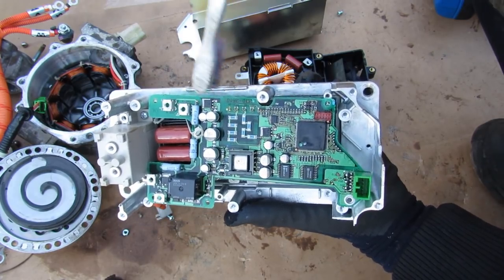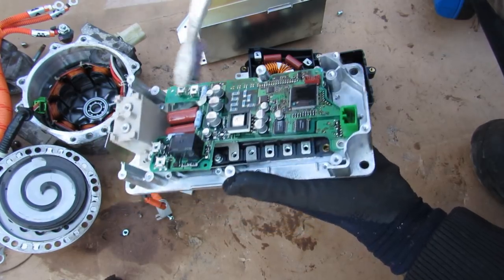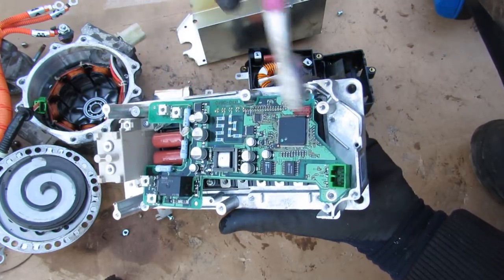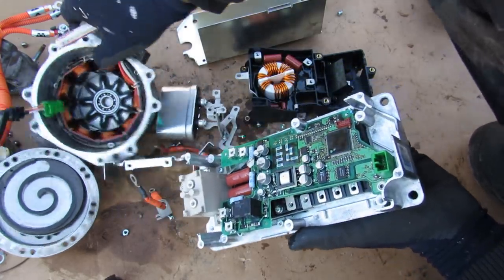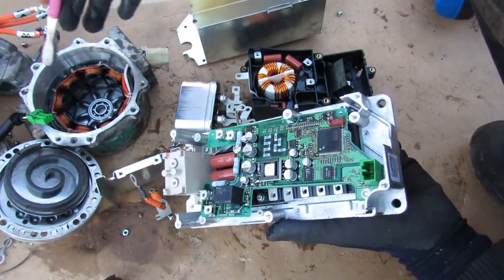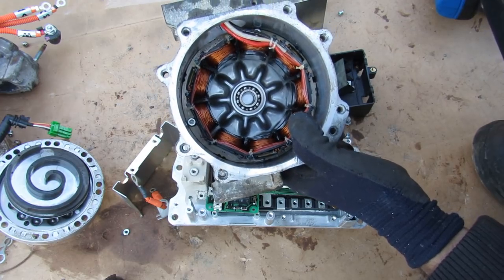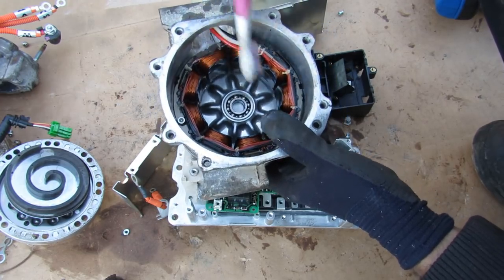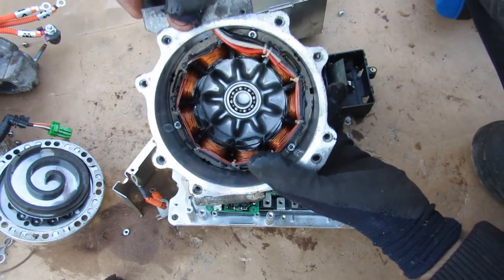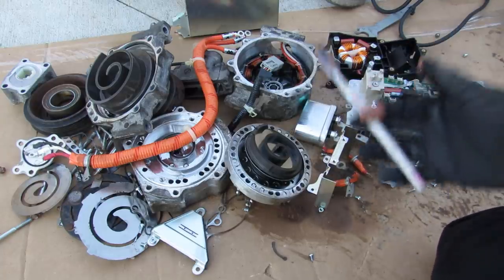The climate control computer in the dash works with blower speed and interior temperature to send signals to this unit, which converts the 144 volts DC into AC to tell the motor how fast to turn and whether to turn on or off at all — to either assist or work by itself alongside the mechanical AC compressor. The advantage of the electric system is that you can make it variable by varying its speed, whereas a mechanical system depends on engine RPM and is essentially an on/off switch with a clutch. And that's an in-depth look inside a hybrid AC compressor and how it works.